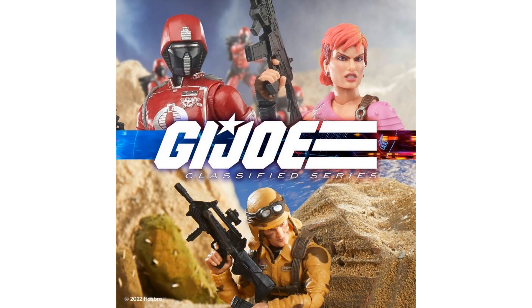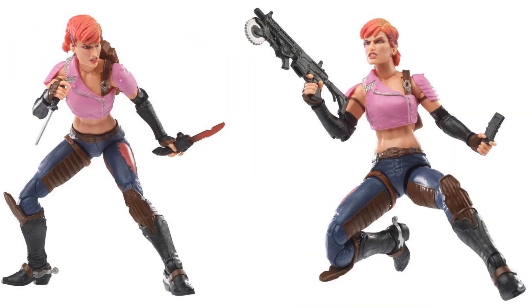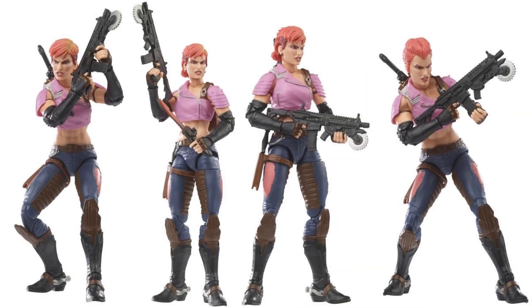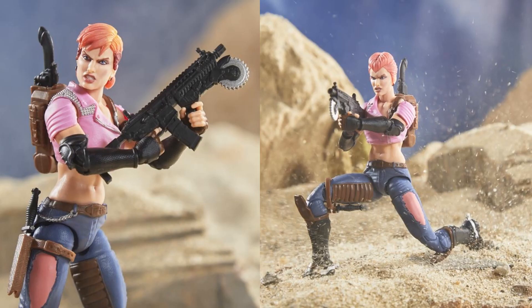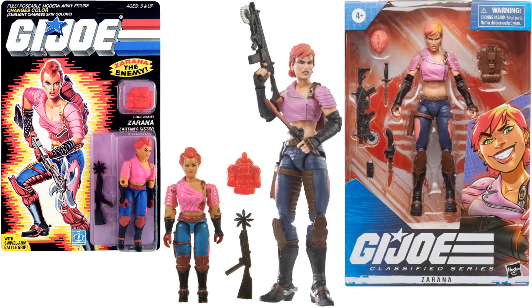Here are Zarana, Crimson Guard, and Dusty for the next wave. Zarana in package is figure number forty-eight. Her vintage had color-change options but this Classified version doesn't. Something I just noticed in the package — she has an extra set of hair, so the hair can change on the Classified one.